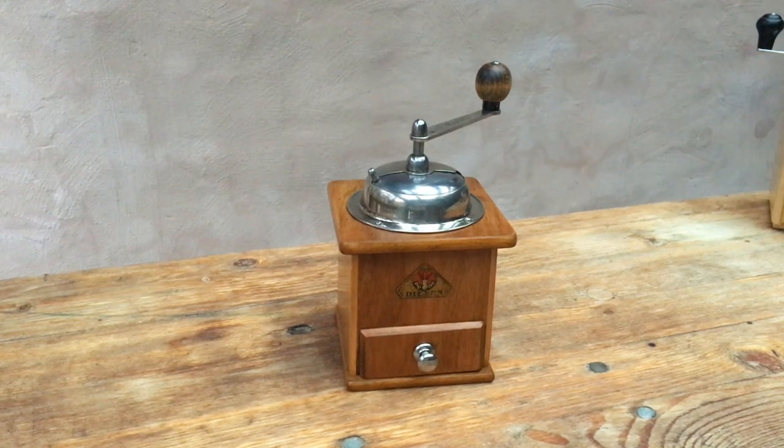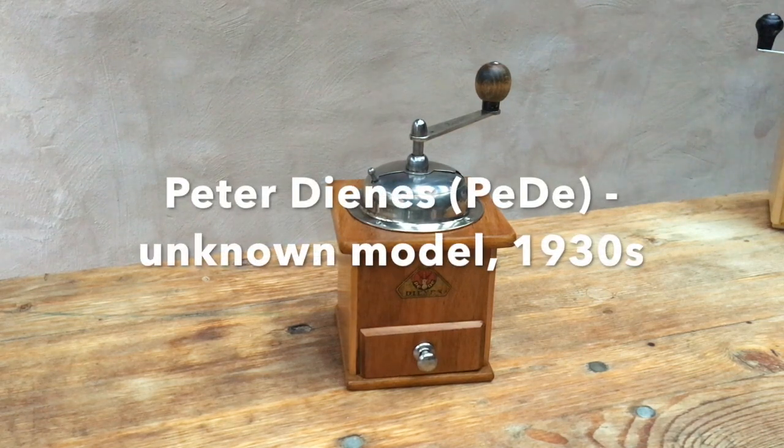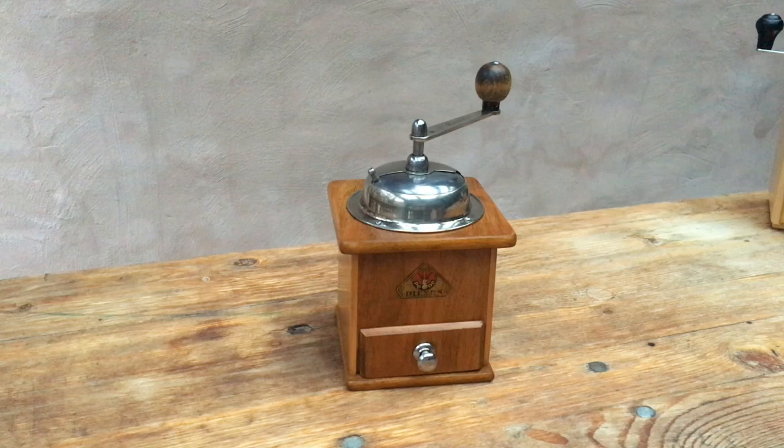Hello and welcome to this demonstration test of a vintage German manual conical burr coffee grinder. This one is made by Peter Dienes, sometimes called P.D., depending on how you pronounce it. A very interesting and special grinder in my opinion.